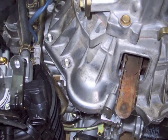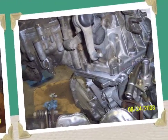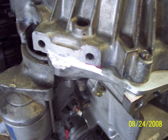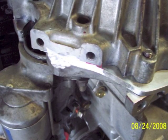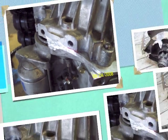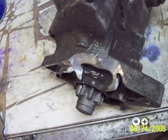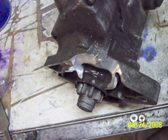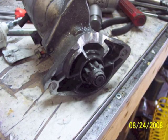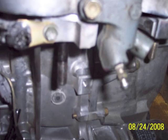A couple more modifications I had to do for this particular engine. I had to cut a little bit off the engine block to clear the mount for the transmission — a little bit of grinding there. And then I had to modify the starter because in its new location, it wouldn't clear the slave cylinder for the clutch, so I ground the nose of the starter a bit.